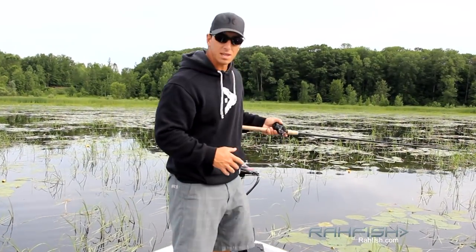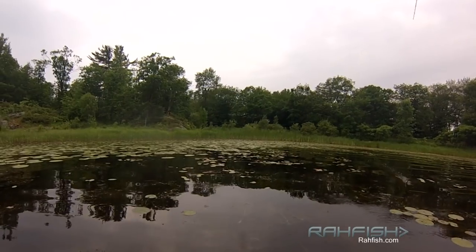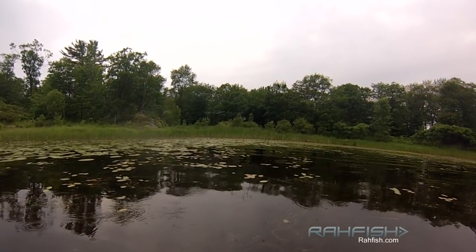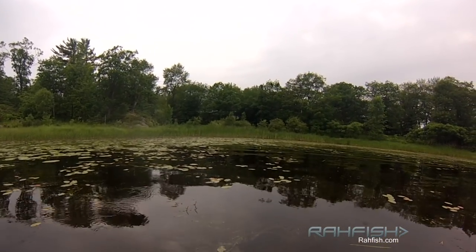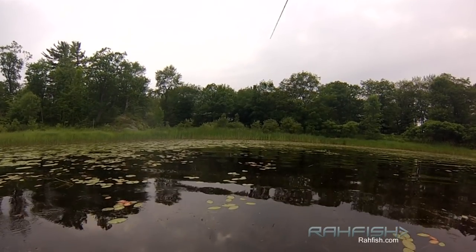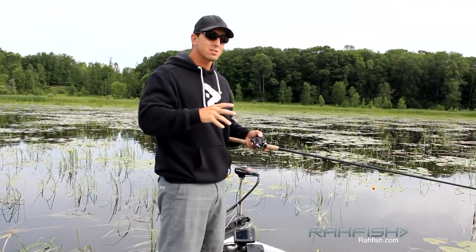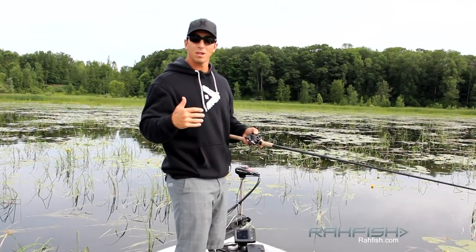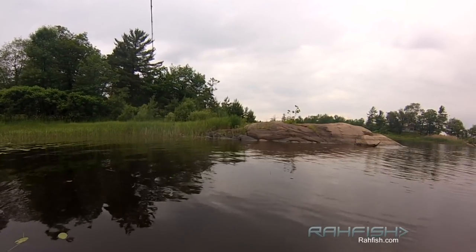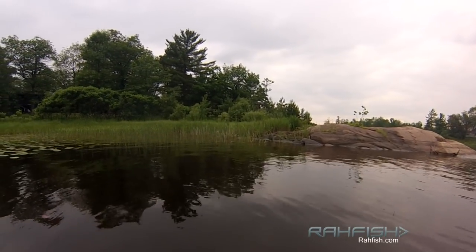One of the keys to a higher hookup ratio with a hollow-body frog — or really any topwater, but more so a weedless frog — is that when you see that blowup, you can't react right away, because if you do, you won't get a hook in. What you want to do is cast out, see that blowup, pause maybe a second longer than you would with a regular topwater bait, and then give it a good set. You want to horse that fish out of the weeds, which is why a heavy rod and heavy line are all important.